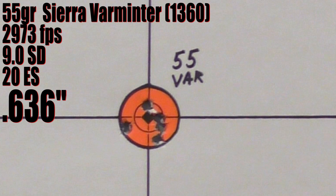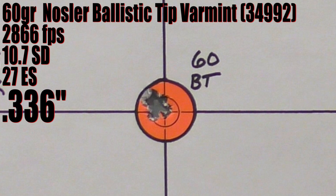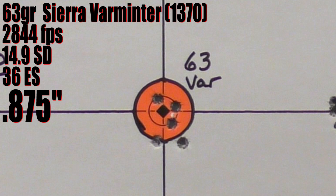The 55 grain Sierra Varminter shot a 0.636 inch group at 2,973 fps. The 55 grain Blitz King came in at 0.816 inches at 3,048 fps. Then the 60 grain Nosler Ballistic Tip Varmint — the bullet Federal uses in their factory ammo — shot a 0.336 inch group, which was excellent, though velocity was 2,866 fps with a 10.7 fps SD. Last up was the 63 grain Sierra Varminter at 0.875 inches and 2,844 fps.